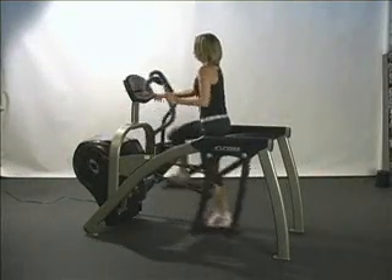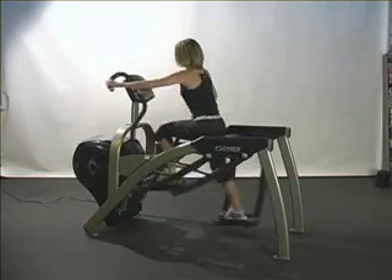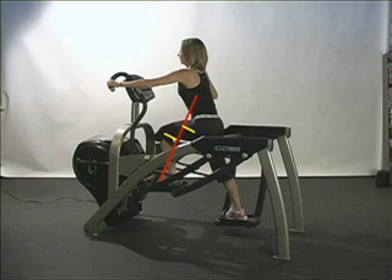We've chosen the Arc Trainer for its outstanding design features. For example, one of the most important factors in getting results is the proper mechanical loading of the joints. Let's examine how the joints are loaded while using the Total Body Arc. As illustrated, the red diagonal line shows the line of force coming off the pedal at the start of the downward motion. The two yellow lines indicate the distance from the line of force to the hip and knee joint centers, and are key determinants in the amount of torque placed on those joints throughout the movement.